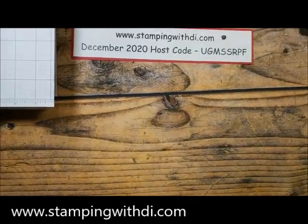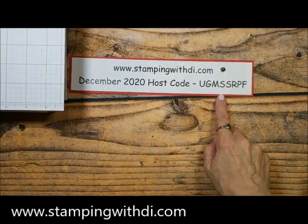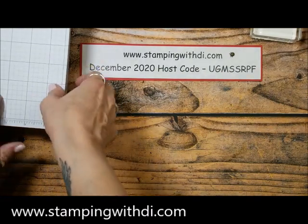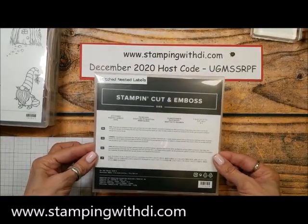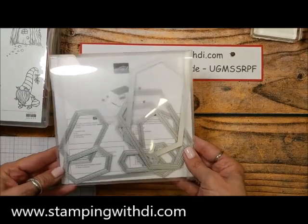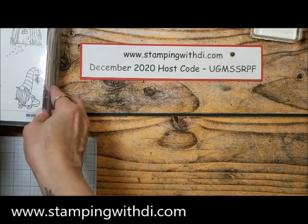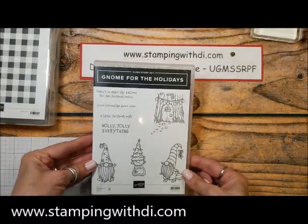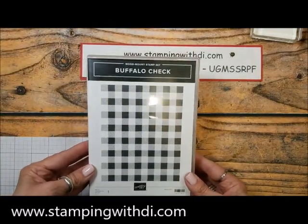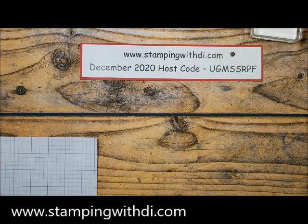Hopefully you can see. So this is December's host code — I'm pretty good about mentioning it, so I'll put it here. Today I'm going to be using the stitched nested label dies. These are so cute — they have stitches and they're a fun shape to add a little bit of cuteness to your card. They come in a bunch of different shapes. I'm also going to use Gnome for the Holidays because they are so adorable. I'm also using the Buffalo Check, which is a great year-round stamp to use.